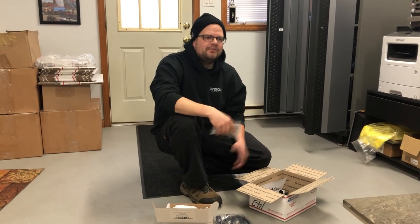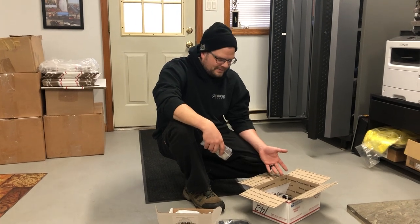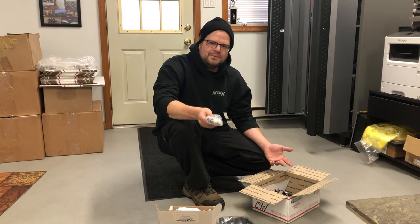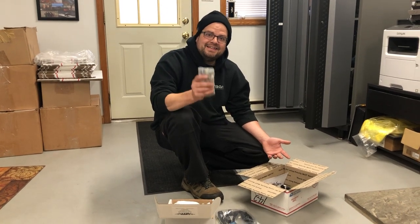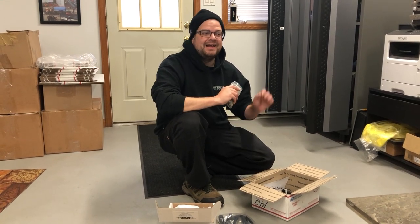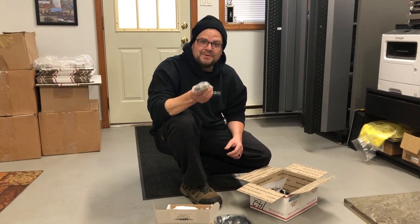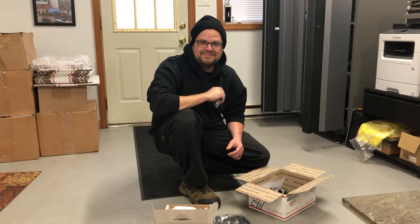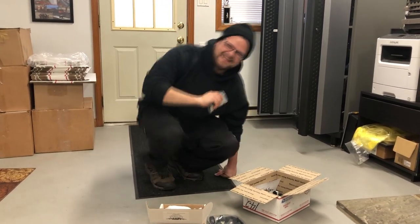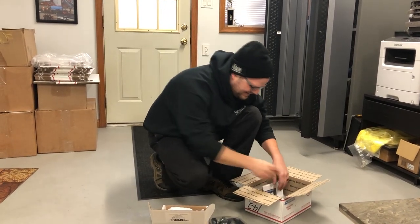Every now and then someone might complain that I get free things and that's why I'll talk about a person. Of course I'm going to talk about someone that sends me stuff for free. But here's the thing — I tried to order, I did not want to ask Mike for anything for the truck, but I wanted Monkey Fab stuff and I purchased it. Within five minutes that jerk cancels my order, puts in more than I ordered, and ships it anyway.